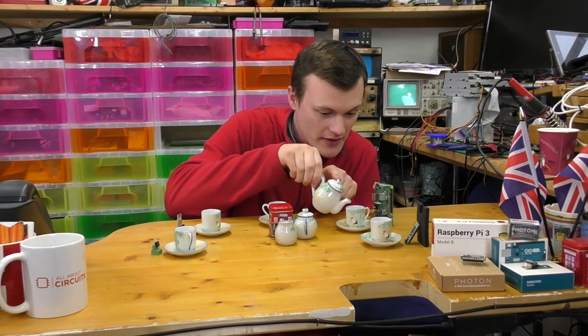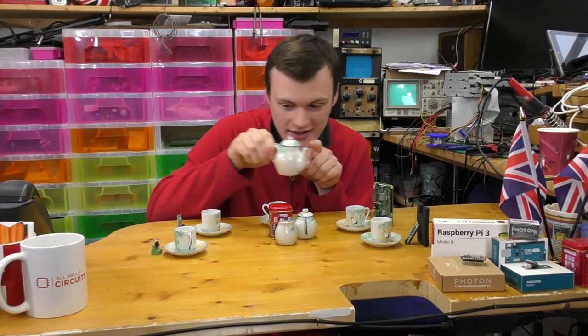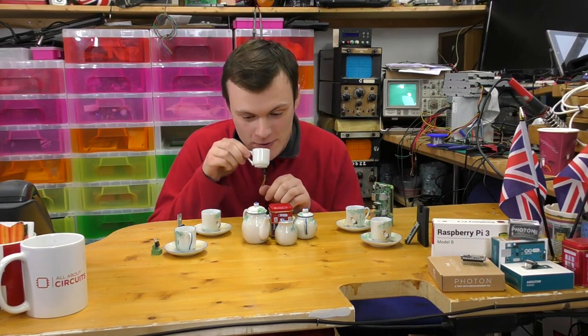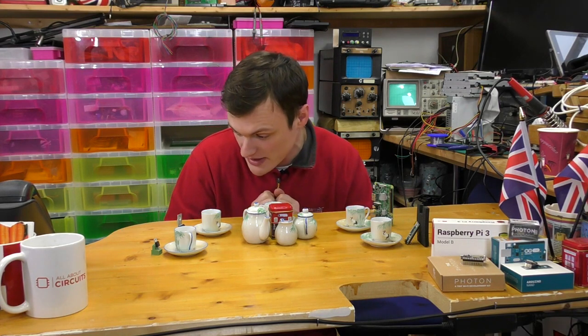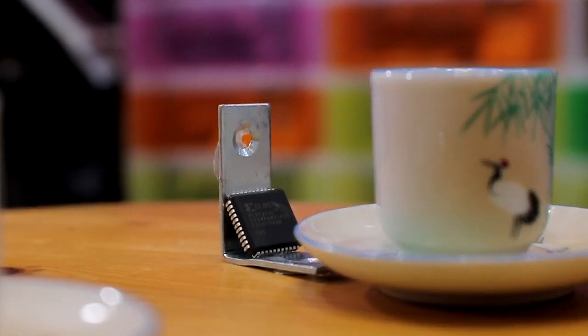Absolutely, I can give you just a little bit more there. There we go. Very pleasant, isn't it? I must say, very, very nice. What's that? You also want some more tea, Mr. XC9536XL CPLD?